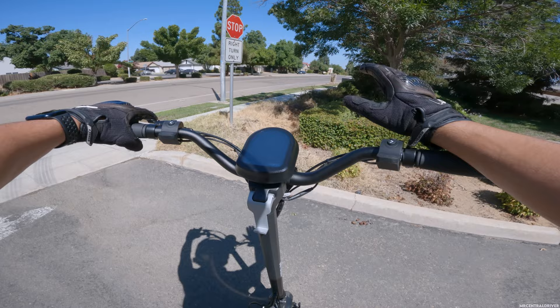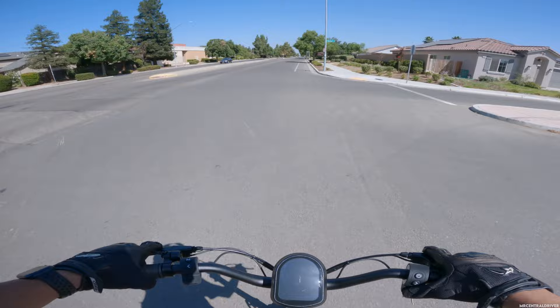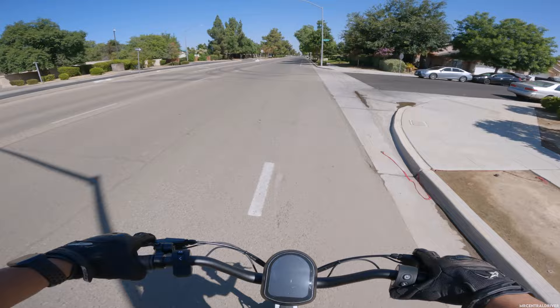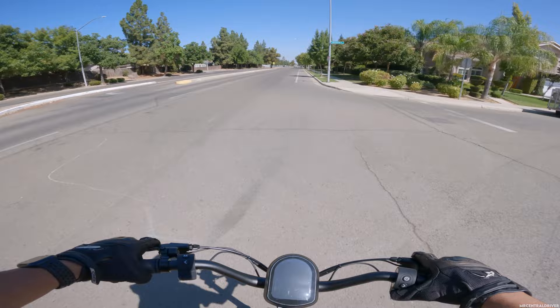You're going to have to take my word for it because even I can't see this display during the day very well. It depends where you're at — if the sun's not shining directly on it it's okay — but it's really only great at night, which is going to make the nighttime footage way better.